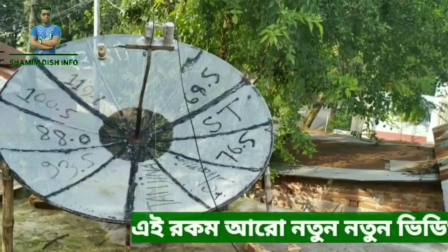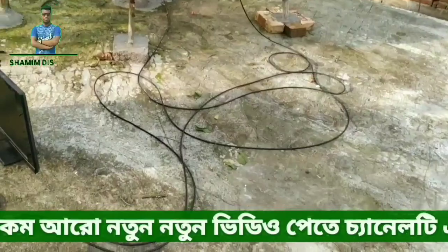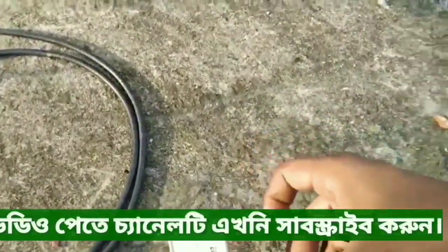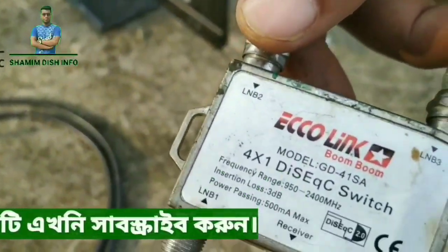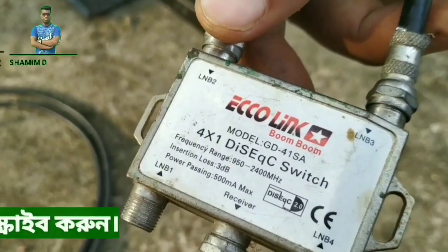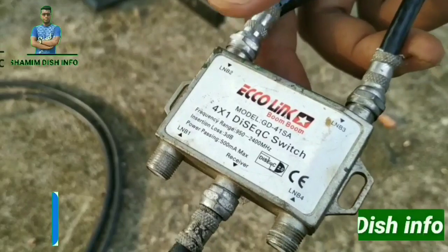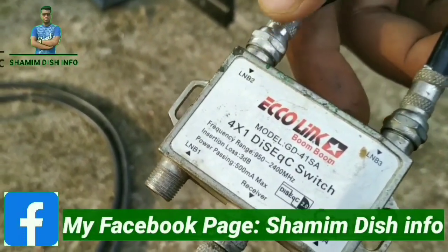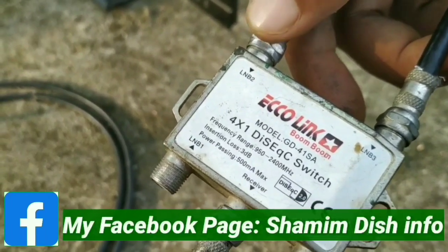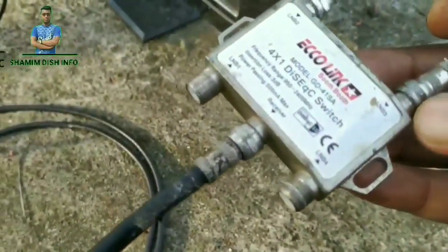This device is called a DiSEqC switch — a converter switch. This device is called a 1T switch. The 4T LNB signal is called the 1T receiver. The LNB 2 is called LNB 2, the LNB 3 is called LNB 3, the LNB 1 is called LNB 1, and the LNB 4 is called LNB 4. The LNB signal with 1T DC can be seen here.